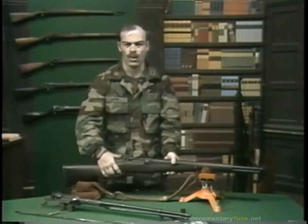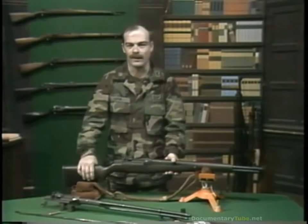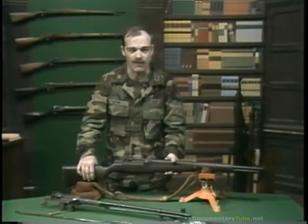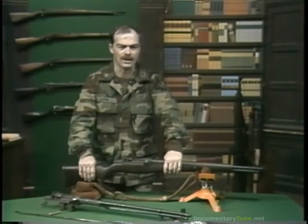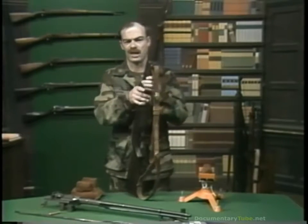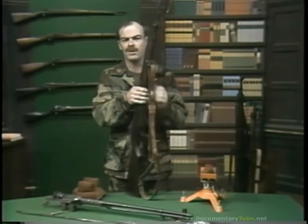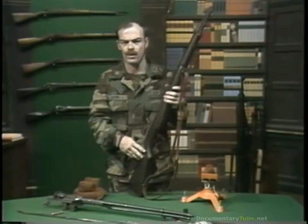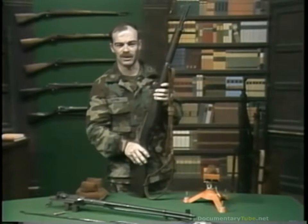Any fool can rip out eight rounds in a couple of seconds inside the trigger guard — but this is not effective fire. When we say 32 rounds a minute for the Garand, we mean a well-trained shooter using a sling to help stabilize the weapon in recoil, using a stable position — prone or sitting — and putting every bullet where he wants it to go.